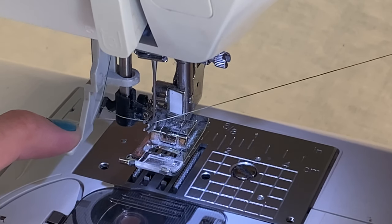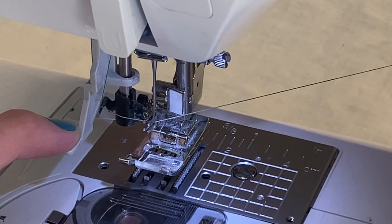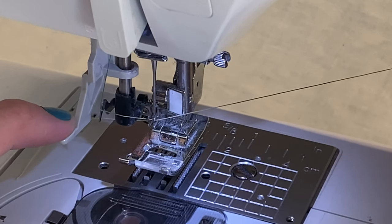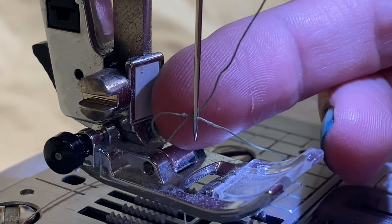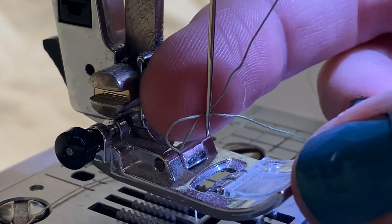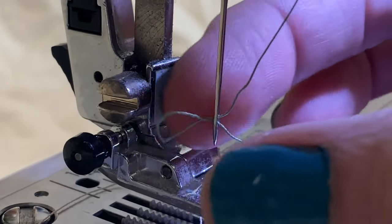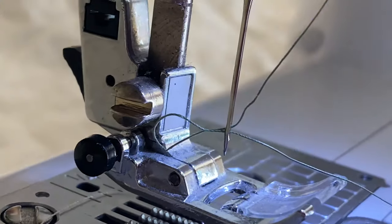You're holding it towards the back, but you also want to hold it loosely, because when we release this it's going to pull the thread through the eye of the needle. So loosely hold the thread towards the back, and then just let it pull up — you'll feel it come through. You can see right here that it pulled it through the eye of the needle, and you're left with a little loop. It doesn't pull it all the way through; you just pull the loop all the way through and your needle will be threaded.